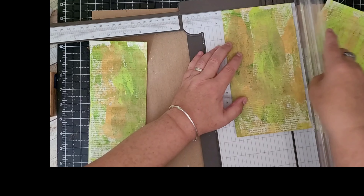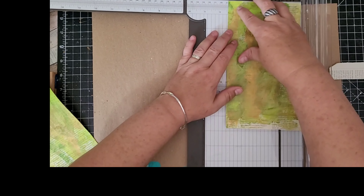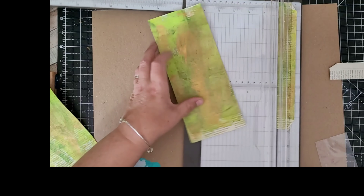So I'm going to cut them to three and a half inches and I want four, so there's one, two, three.